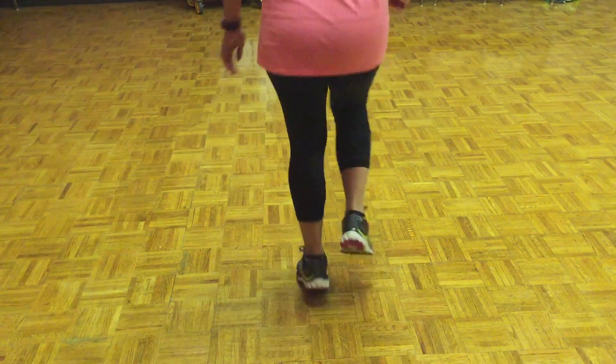Okay, it's all together. Double, heel, out, cross, out, hop.